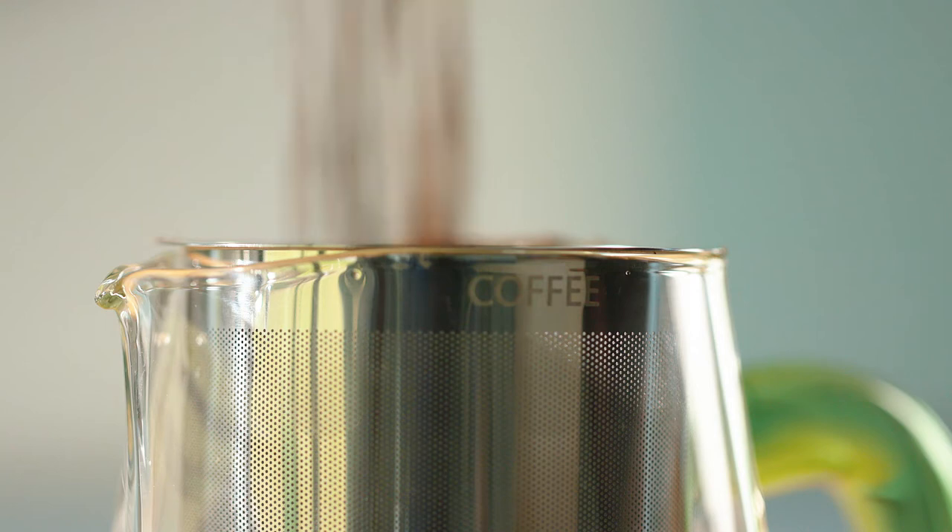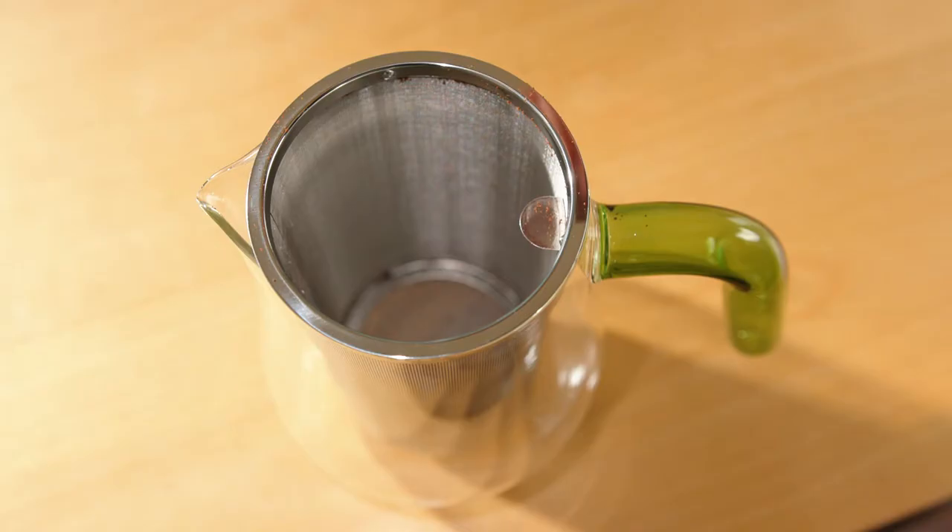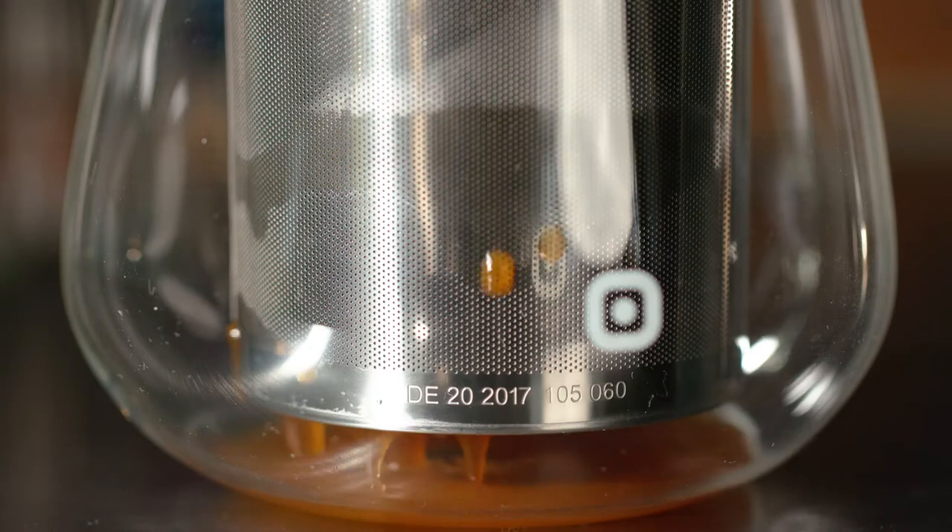You can use any grind for the Arca. Different grinds have a big impact on the taste. We use medium fine ground coffee and prefer dark roast, but that is entirely up to you and your taste.